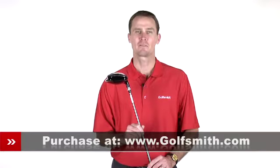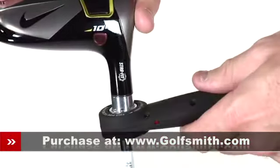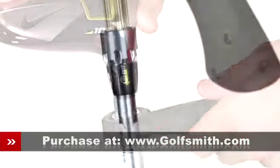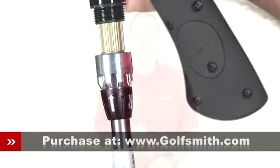The Mach Speed Driver also features Nike Straight Fit Technology, which provides an adjustable hosel with eight different face angle options. With two settings each from open to neutral to close, you can dial in your preferred bias, whether you're looking to add some draw or fade into your drives.